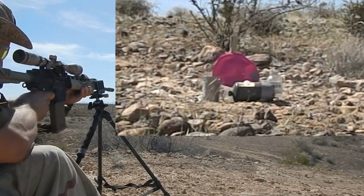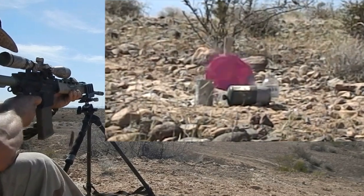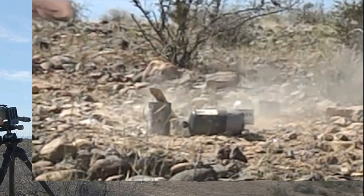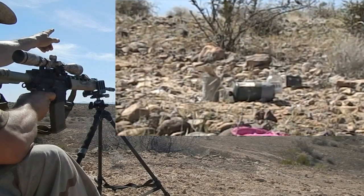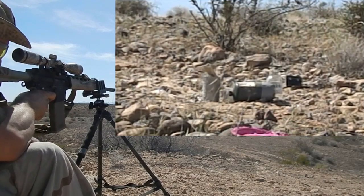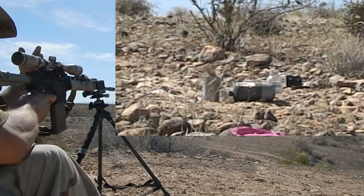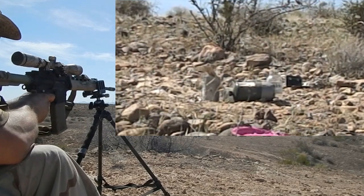That was close — right before the target. We got a plate in. That plate did a dance — I knocked it down. I can't believe how good this is shooting. I wasn't expecting the 75 grain to do that good.